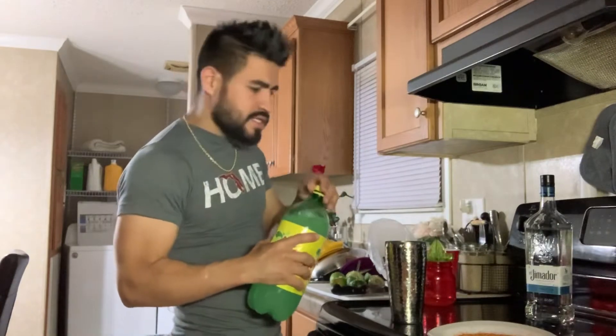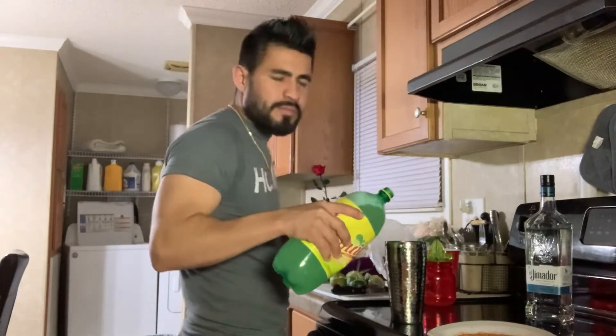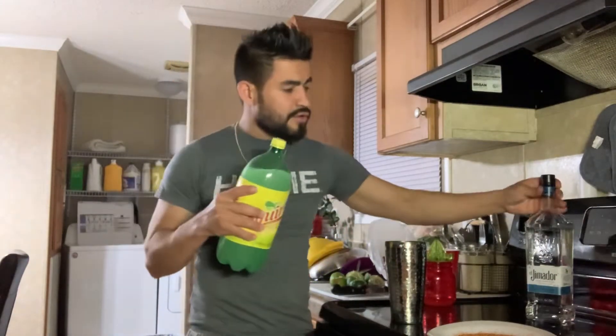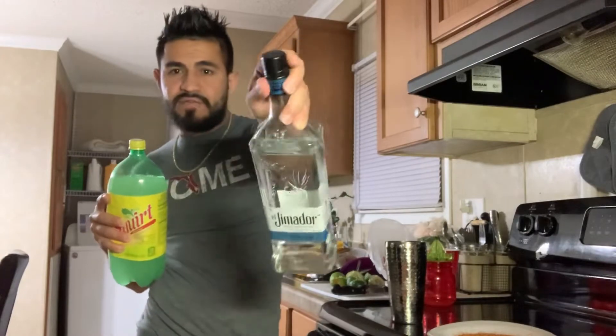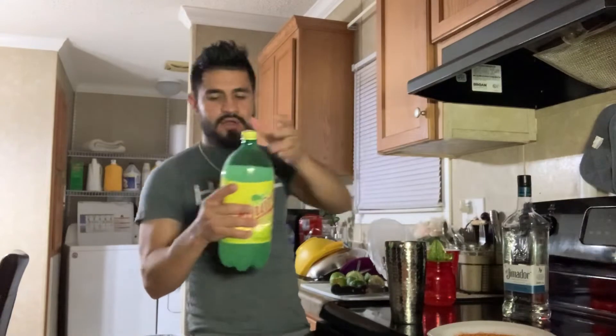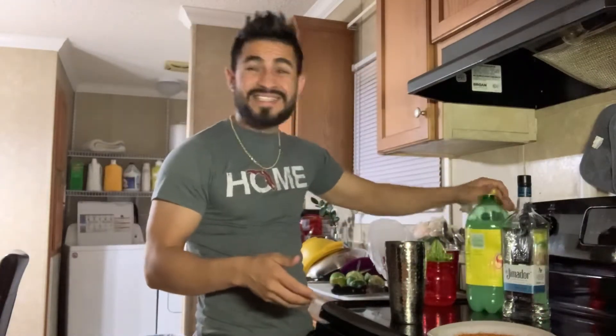You put some Squirt, a little bit. You have to make it like that to make it taste good. And really, you have to use that tequila — you can find it in the liquor store. It's hard to find. I find it here at the local liquor store. Find a Mexican store for the Squirt.